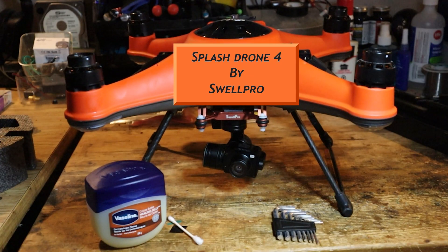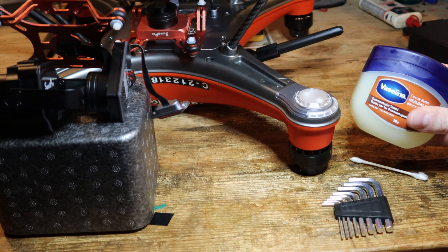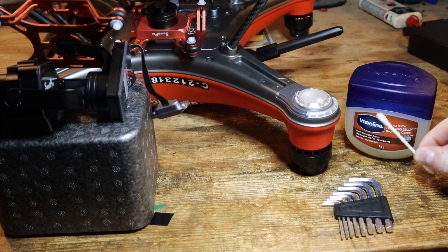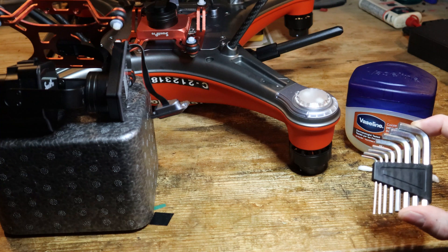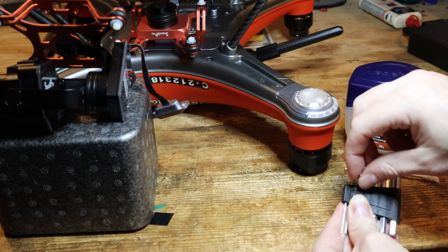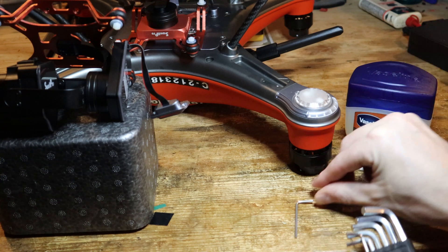Hey folks, today we're talking about preventing water damage and corrosion on the Swell Pro Splash Drone 4. The things that you need are Vaseline or petroleum jelly, Q-tips, and a good allen key set. Don't cheap out on an allen key set — get a good one that's strong, stiff, and durable. I'll be using the two millimeter from this set.